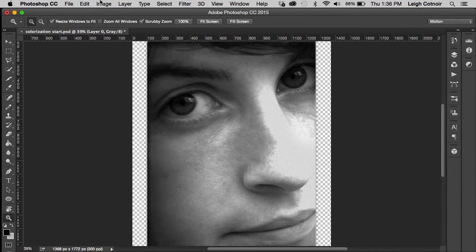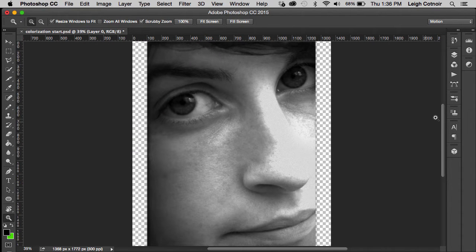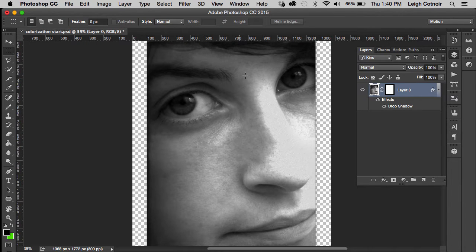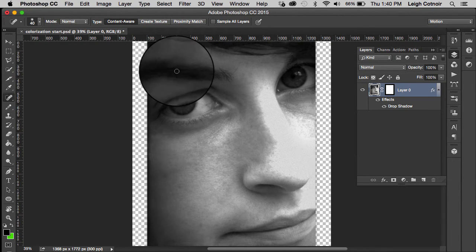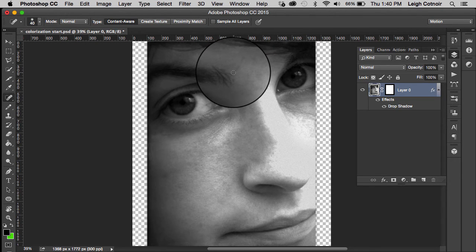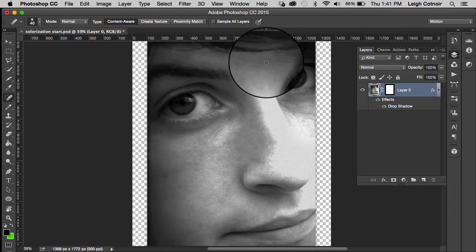Now that we have done the reparations, we need to change it back to RGB. You could also change it back to CMYK if your printer is CMYK. I need to clean up a couple other things that I missed before, so I'm going to use the spot healing tool and clean that random little hair up. There are a few little spots here that I missed before, and I want to go ahead and take care of those now.